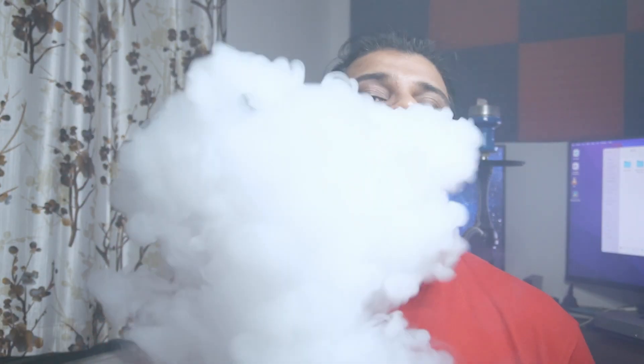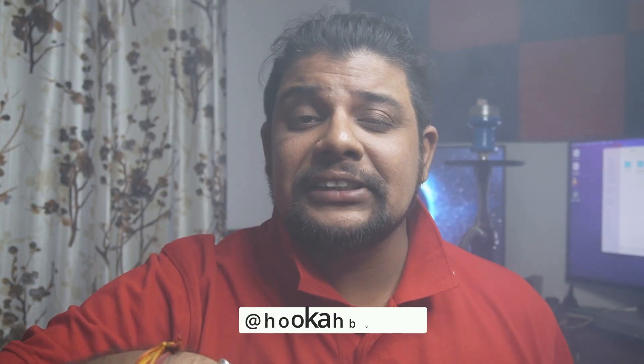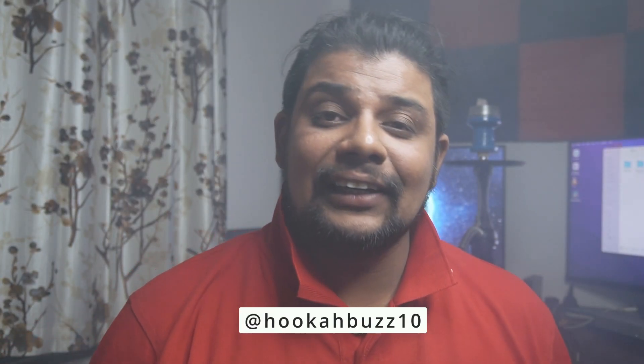Hookah Bus approves this bowl, likes this bowl, and wants to smoke more and more sessions in it. That's my review — hope you liked it. Thank you Ola Bowls for sending this bowl to Hookah Bus for review, and thank you iBazooka for facilitating it. As always, like, comment, and subscribe to my YouTube channel, and follow me on Instagram at Hookah Bus — I post interesting stories, reels, and info about everything hookah. Do buy this Moa Ola Bowl, it is very good!